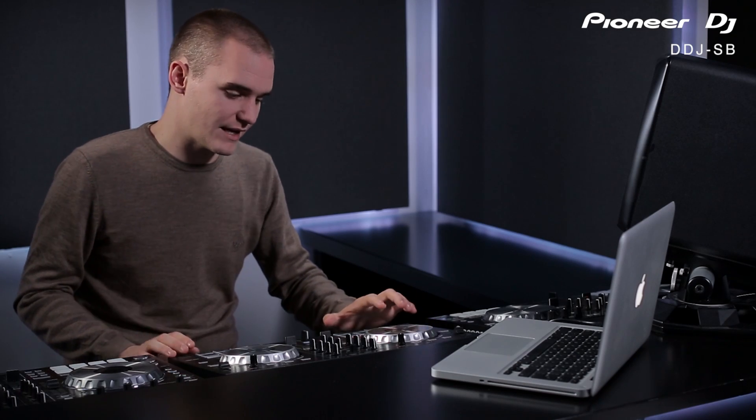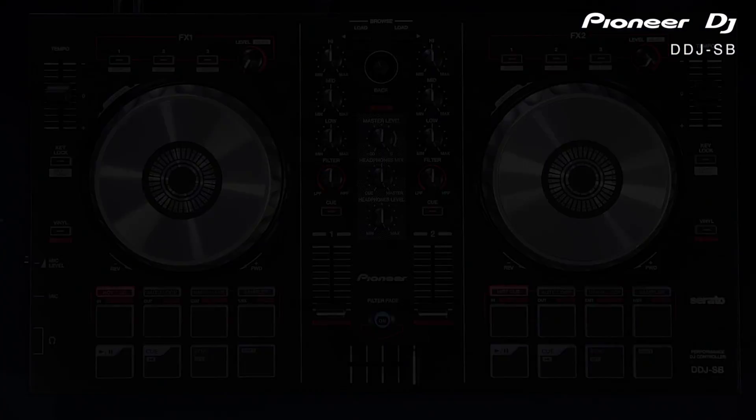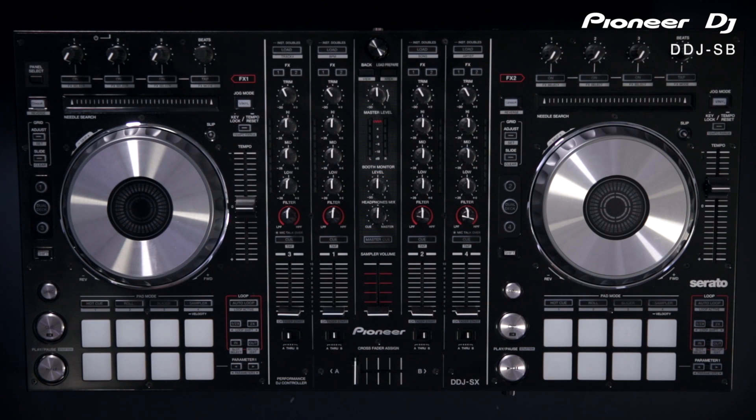To recap: the DDJ-SB is the entry level product in the DDJ Serato controller range. Moving up from that is the SR, which features the same performance functions as the SB with a few more features. Then there's the SX, which is like the SR but with dual deck control and a real four channel mixer built in. For more information on the SX or SR, we have walkthroughs and demonstrations of both on our YouTube channel.